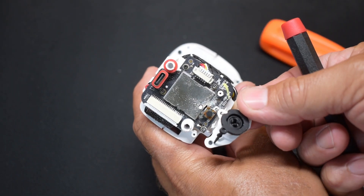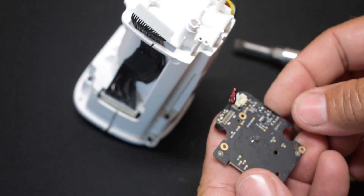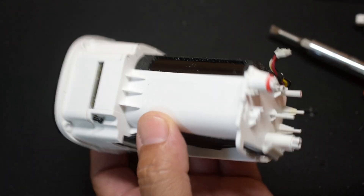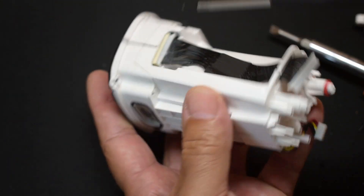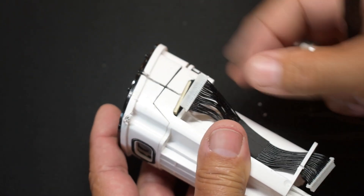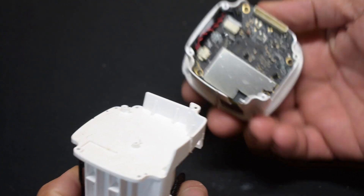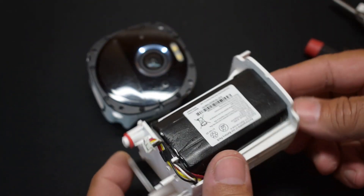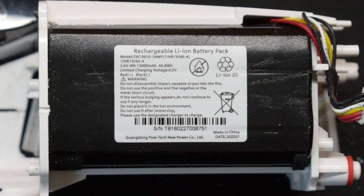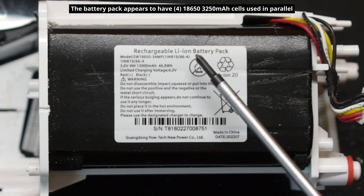With that plastic removed, you can see the switch is all corroded, and even the board. I took out the four Phillips screws and pulled the connector apart very gently so this could separate. Here is the battery module — nothing here looks damaged. It's a 3.6 volt, 13,000 milliamp-hour lithium-ion battery pack. That's a pretty high capacity battery pack.